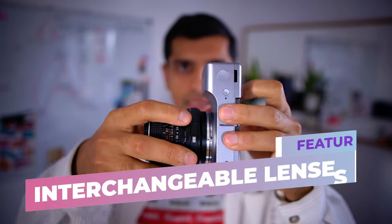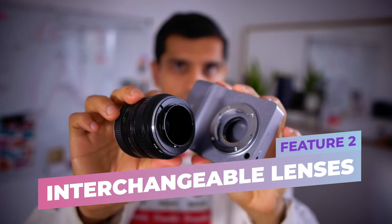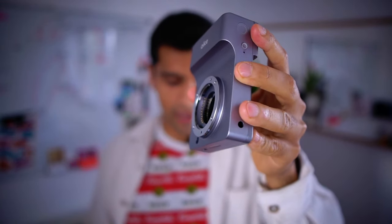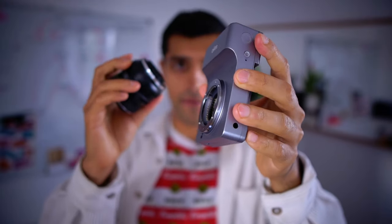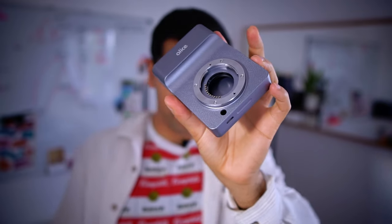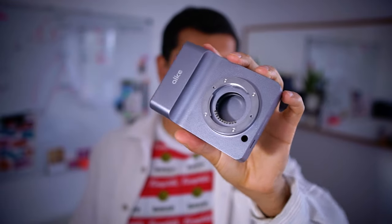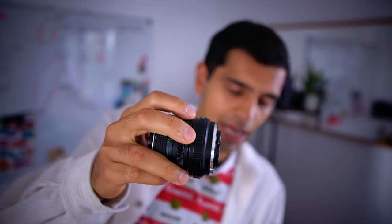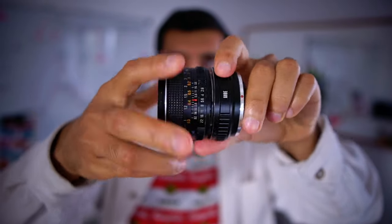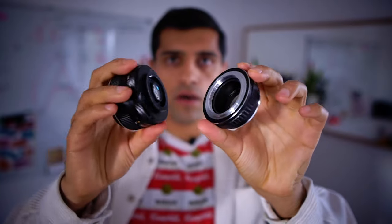Feature number two is the interchangeable lens, which means that you can take the lens off. Alice uses the Micro Four Thirds lens mount standard, which is one of the smallest and most compact mounts that exists. It's also one of the most flexible and has a huge variety of lenses. You could use vintage lenses, but also lenses from different manufacturers if you have an adapter. Here I've got a vintage lens and I'm using a Micro Four Thirds adapter to make it work on the camera.